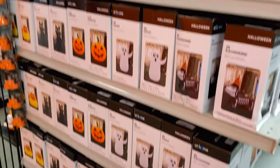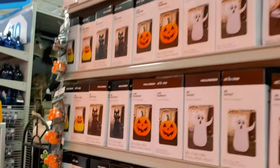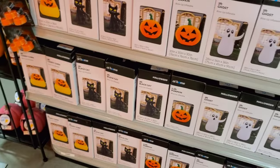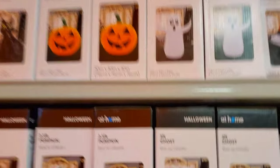So they have these inflatables — they're $12.99, but they're vinyl. They're not with a motor, so you would have to manually inflate these. I don't know how resistant these would be if you put them outside, but if you like this kind of thing, check it out.